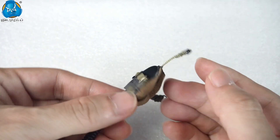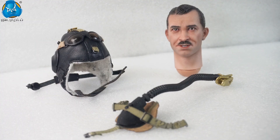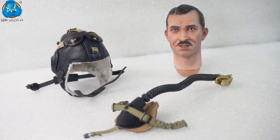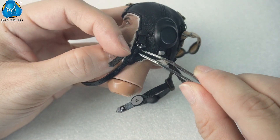We have restored the details of the helmet and oxygen mask. And in this video, we will show you how to wear the winter flying helmet and oxygen mask for 1/6th scale German Ace Pilot Gallant. Let's check it out.